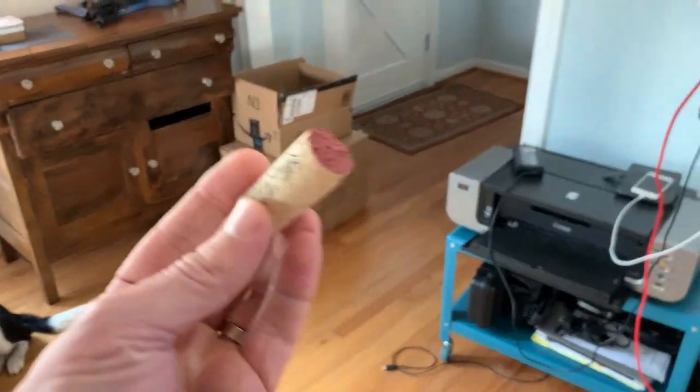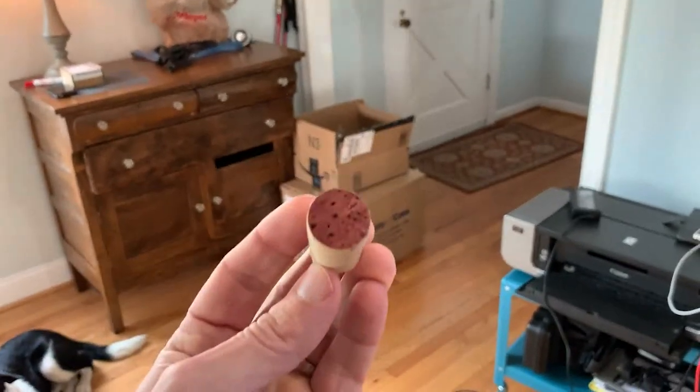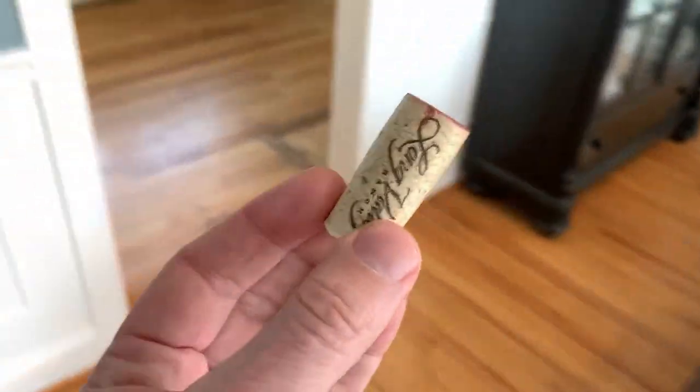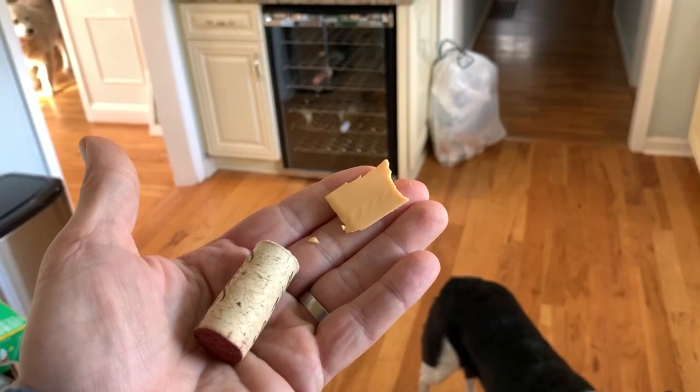I got this trick from a woman by the name of Stacy. She literally gave me the step-by-step on how to truffle train your dog in about two weeks. Here are the basics. First thing you do, you take an ordinary wine cork. I like red ones because they have a little smell to them. What you're doing is taking this ordinary wine cork and associating the word 'cork' with rewards. Get your treat and your cork and start by doing just this.